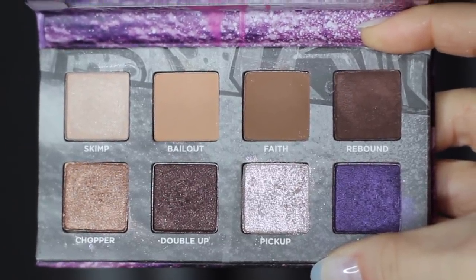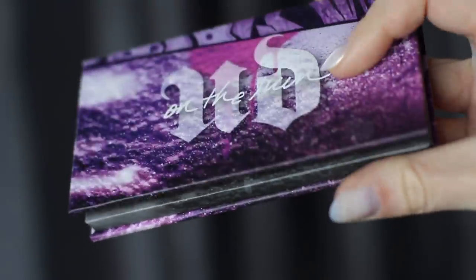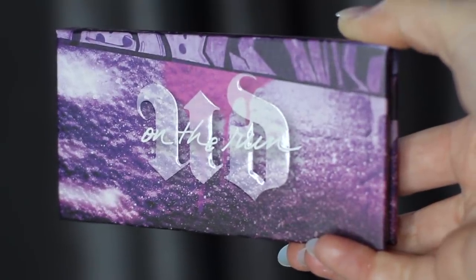Today I'm going to show you how to create three different looks using one palette. This is a Born to Run palette by Urban Decay, and last week I talked you through these looks — now we're going to put it into practice.